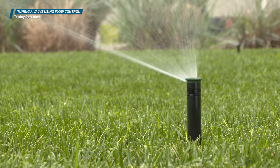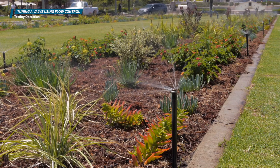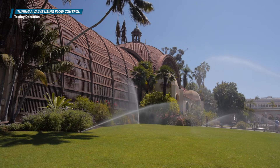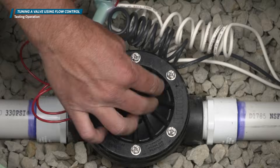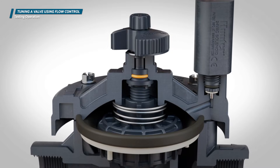Once you've tuned the flow control, activate the valve several times. This method helps ensure the valve performs as expected after tuning. As long as all the Hunter valves on a site are properly sized based on the flow through the valve — not pipe size — you can use the convenient flow control feature to make minor adjustments to optimize efficiency.